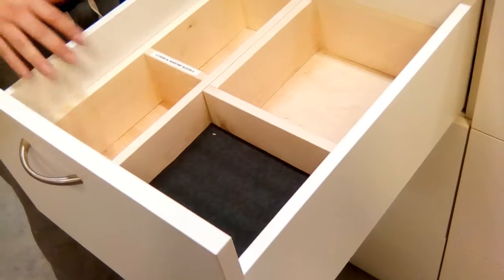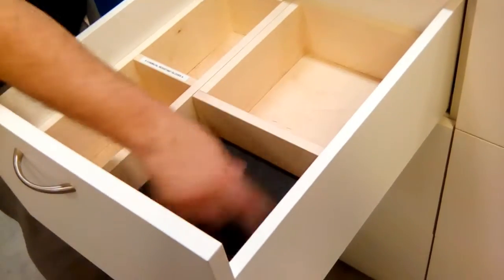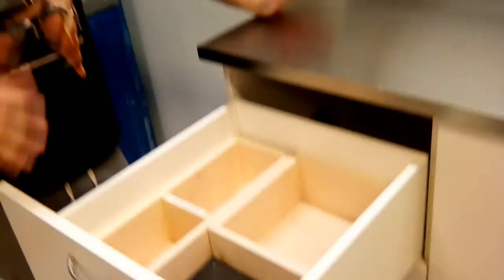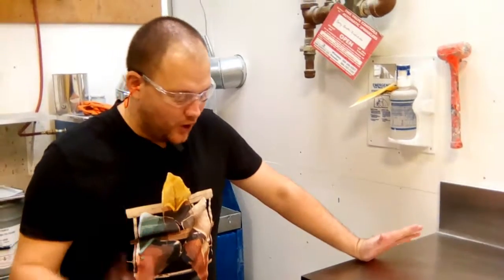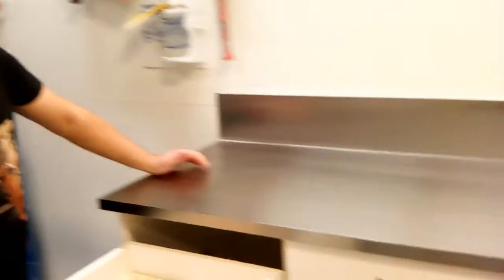So we made dividers for gloves, for some brushes and stuff like that. I also left some empty spots with a Kaizen form for stuff we might need but don't know exactly what is going to be there. I hope it's going to help us keep this whole table a little bit more organized.